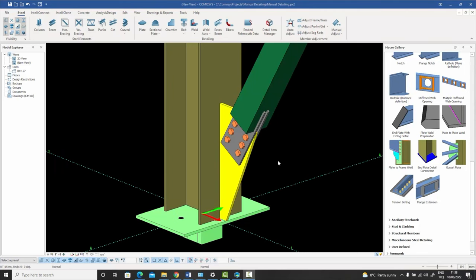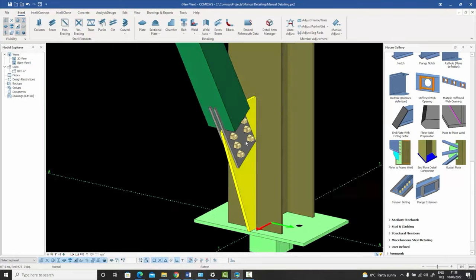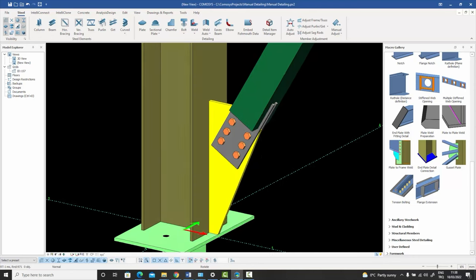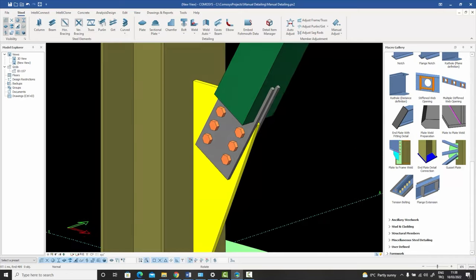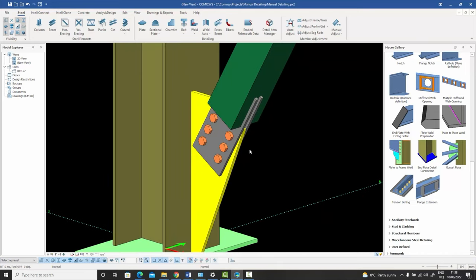Now it's time to look at the results. As you can see on the screen, this is exactly what we aimed for, and we've created this connection without using any macro. It took maybe 10-15 minutes, but only because I was explaining everything as we went along. Once you're familiar with manual detailing and your hands are quick at finding the necessary commands, you'll realize it's extremely easy to create all these complicated connections in this software — all you need is to be familiar with where the commands are and be able to use them.